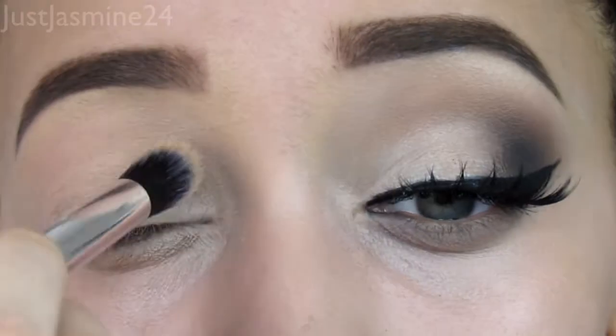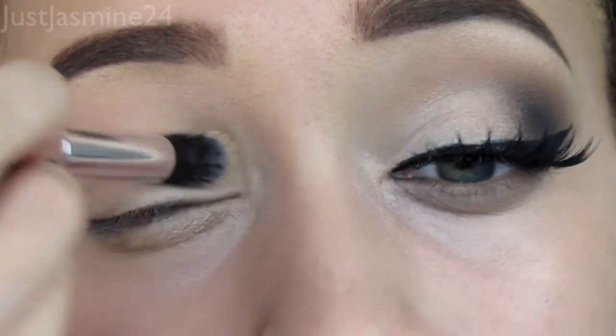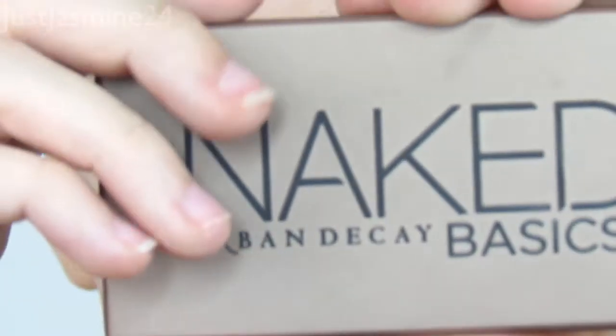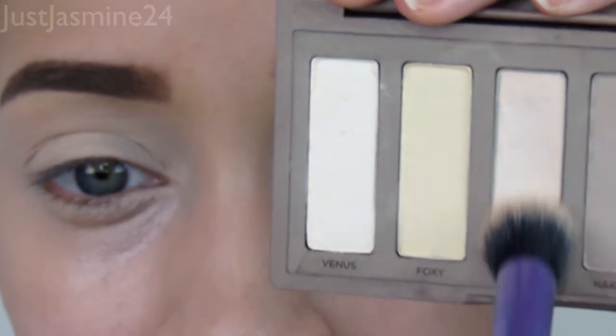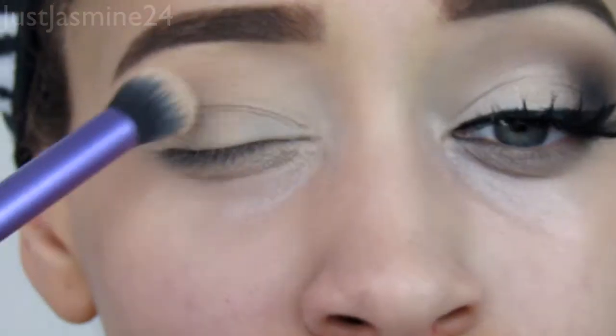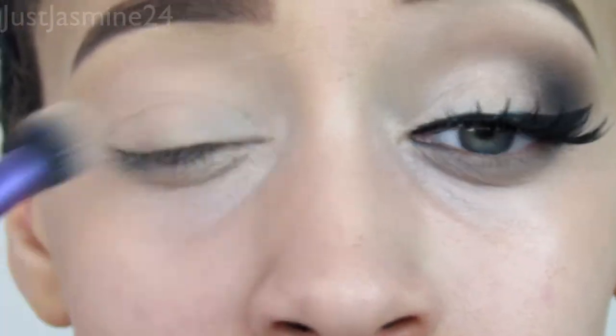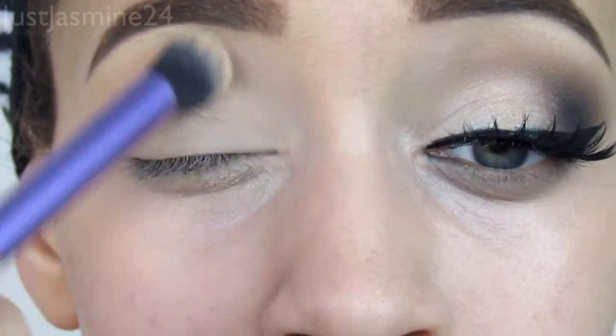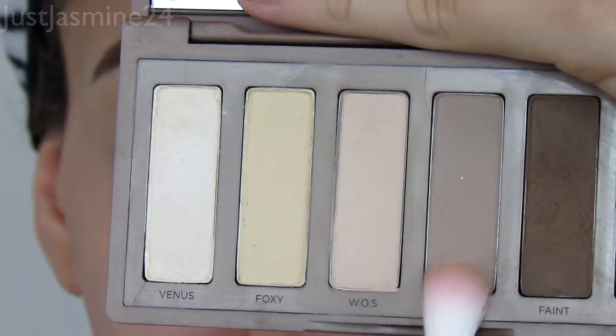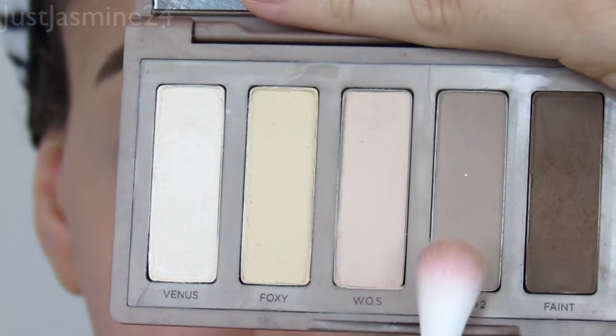First things first, you always want to start with an eyeshadow base. I'm going to take this palette as a demonstration for this tutorial. I'm going to take the shade WOS and apply that all over the lid. The reason is because I want my eyeshadows to blend very well — I don't want my eyeshadow to skip while I have a sticky base.